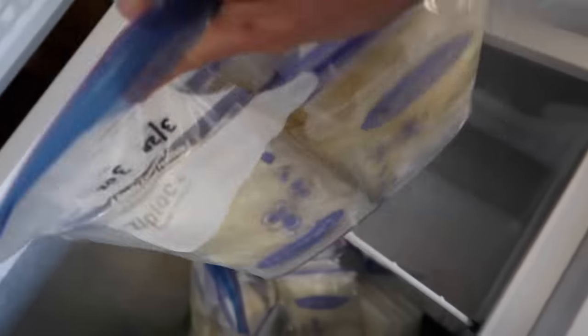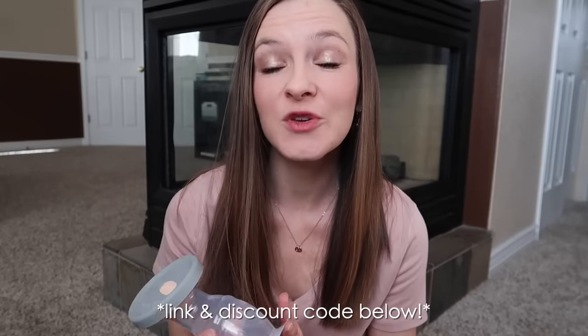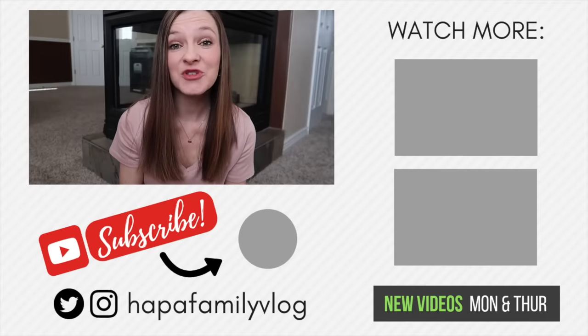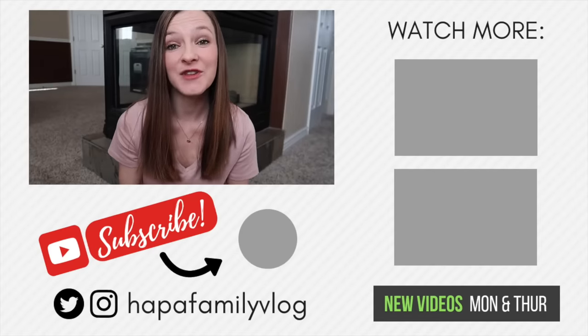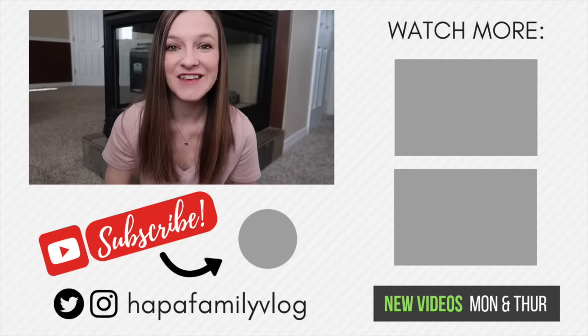If you are a new breastfeeding mom or you are about to be a breastfeeding mom, a Haakaa is the way to go. I do have a link down in the description box with a discount code — if you're interested in getting a Haakaa, you can get it for half off its normal retail value. I also have some other videos on pregnancy and breastfeeding, so I will leave links in the description box down below. Thanks so much for watching and I'll see you next time. Bye.